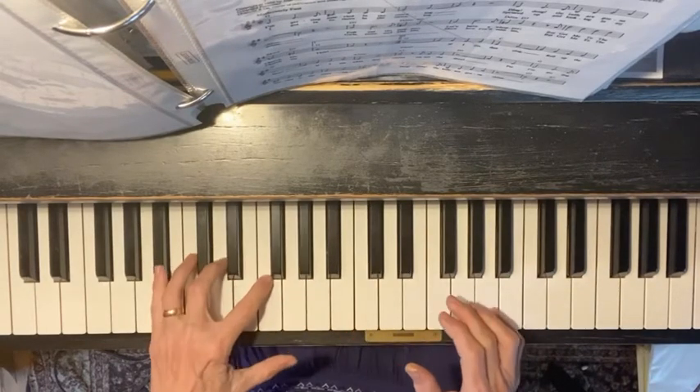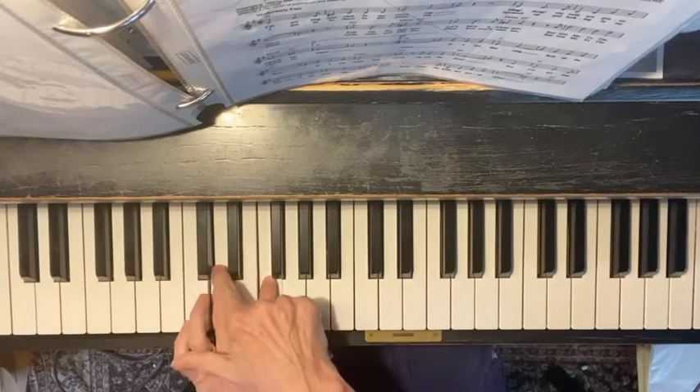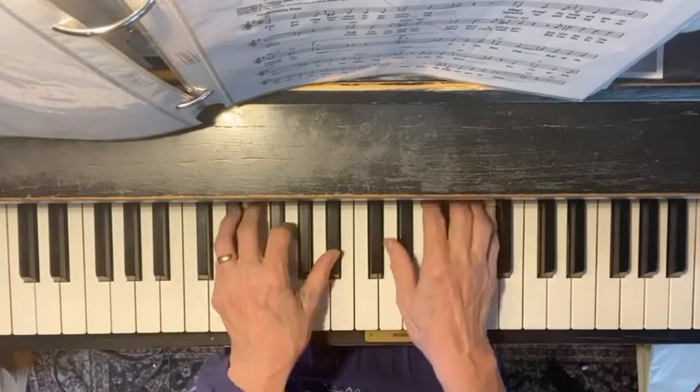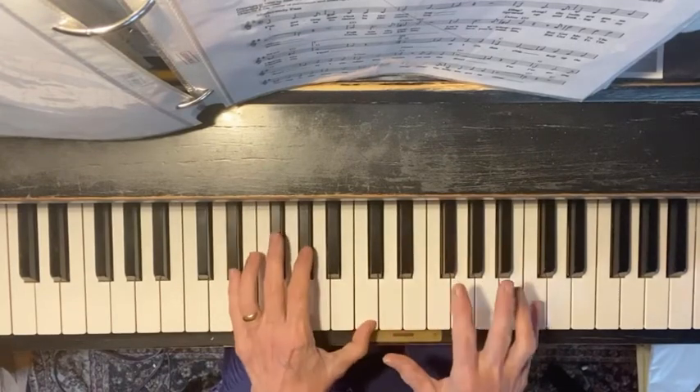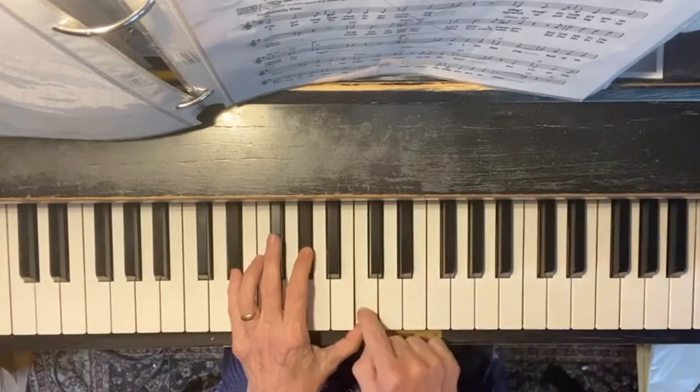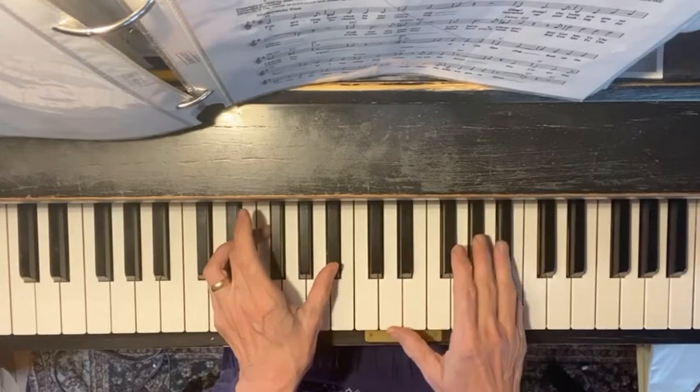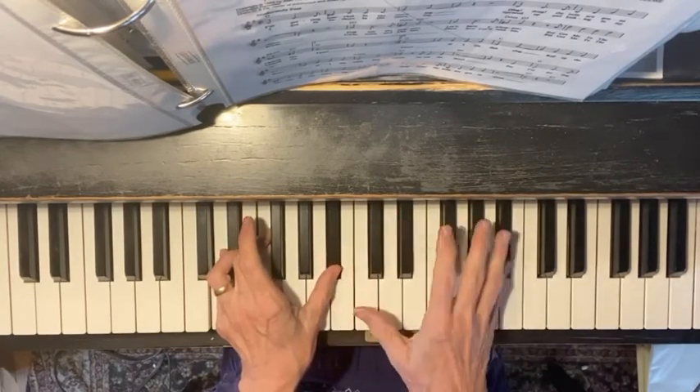And the same thing with B-flat — it could be here: B-flat, D, F, or it could be D, F, B-flat. So I would say, because I can match that note to the right hand, and same thing with B-flat — I can match the B-flat to the right hand.